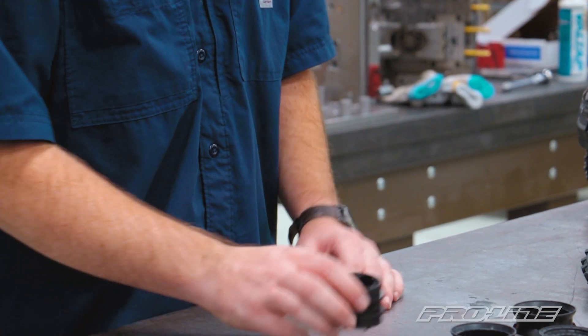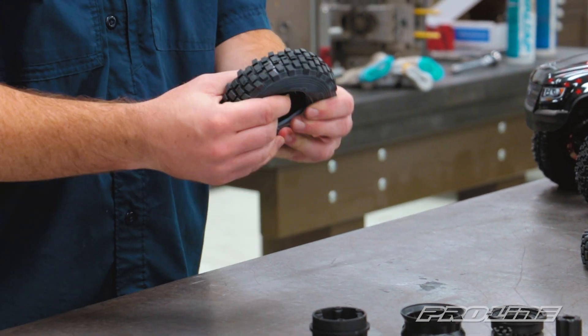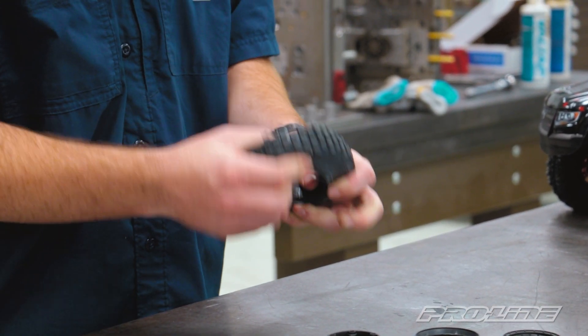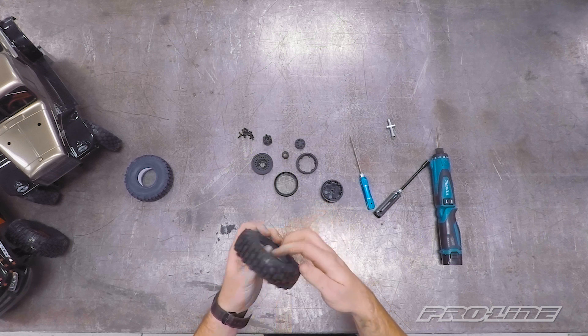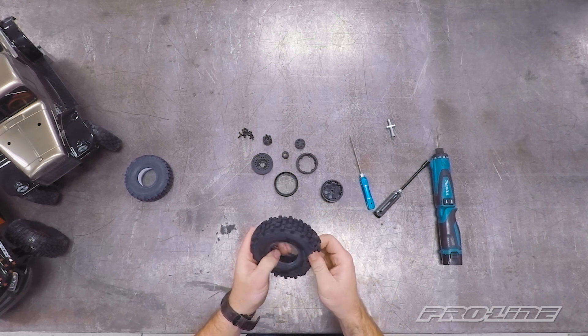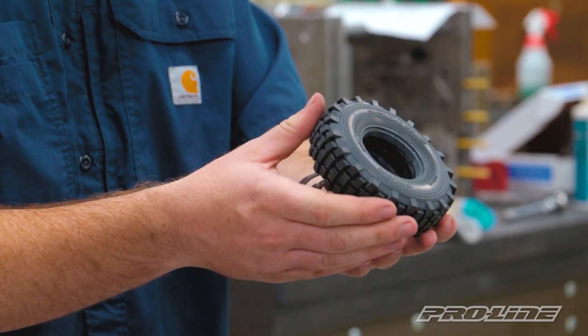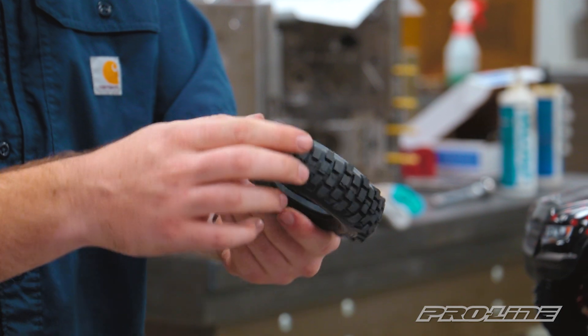Now that we've got that finished, we're going to set that aside and grab our first tire. We're going to put this inner ring in. Make sure the bead sits on the outside of both. You'll know you're good when you don't see any foam sticking out. Once it's fully seated and we don't see any foam, we know the bead's going to set right.